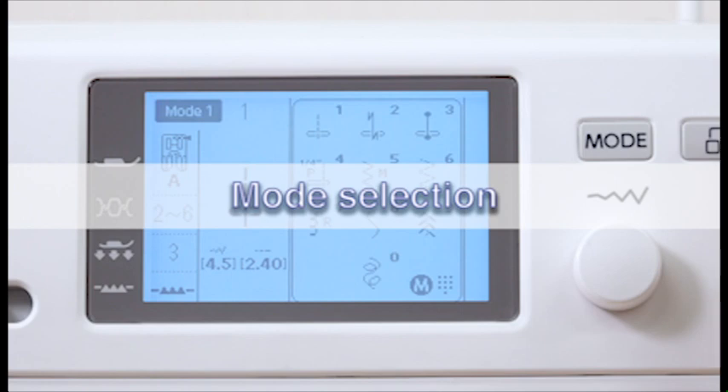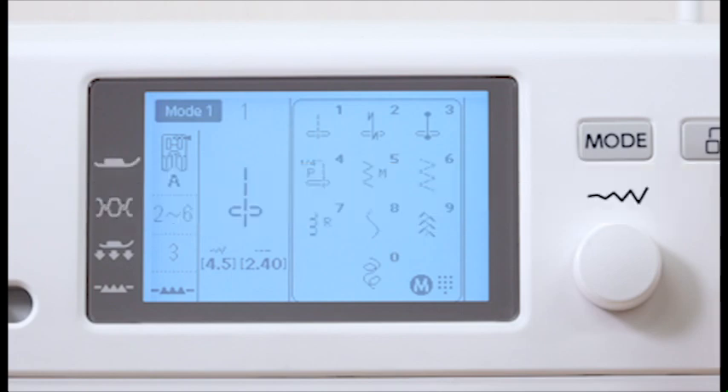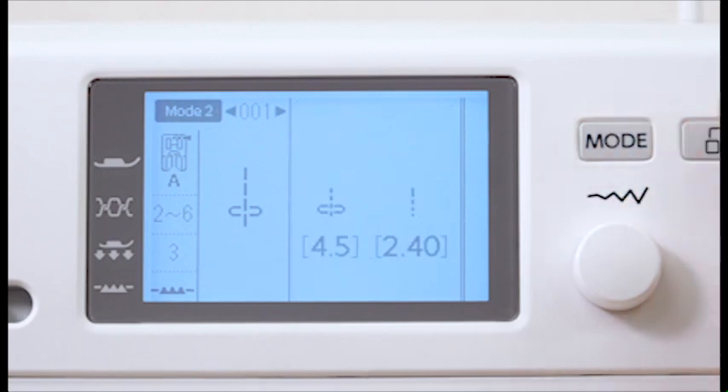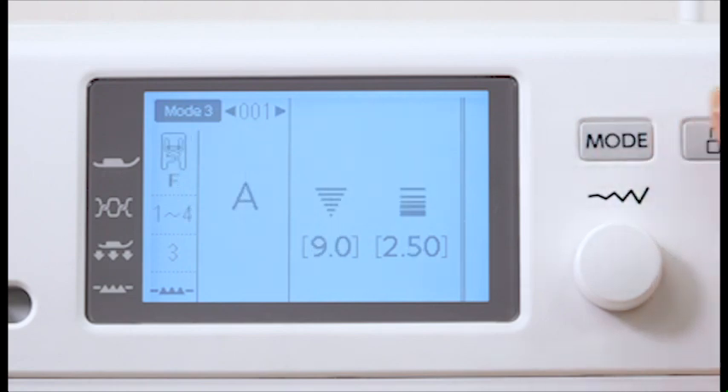Mode selection. This machine offers a wide selection of stitch patterns and monograms. Press the mode key to change the mode. The following three sewing modes are available: Mode 1 — direct pattern selection mode, where the ten most commonly used stitches can be selected directly. Mode 2 — utility and decorative stitch patterns, including utility, buttonhole, specialty, decorative stitches, and patterns for patchwork quilting. Mode 3 — monogram mode, where you can program letters and special characters for monogramming.